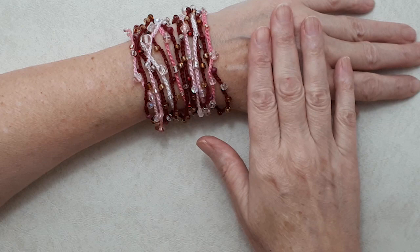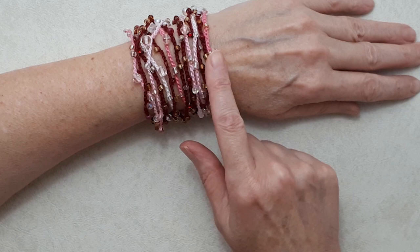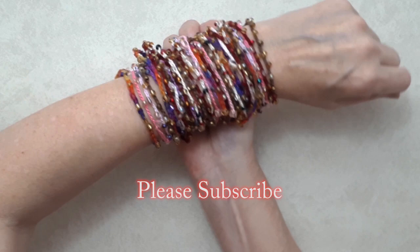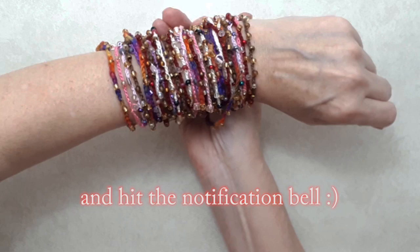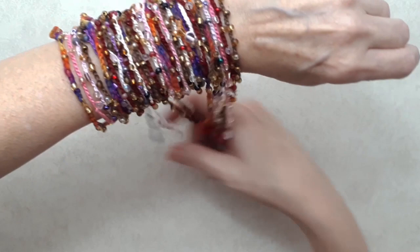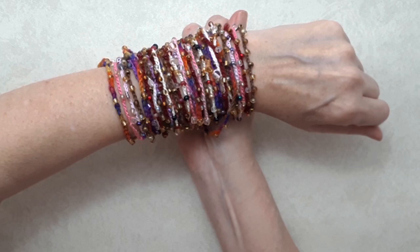Before we get started, I discovered something fun at the end of making this video. I wrapped all the bracelets I made — there are six here, all different lengths — and just wrapped them all around together. Isn't that fun? You could just go wild with these things! Mine are a little different lengths, but too much fun. Let's get started.